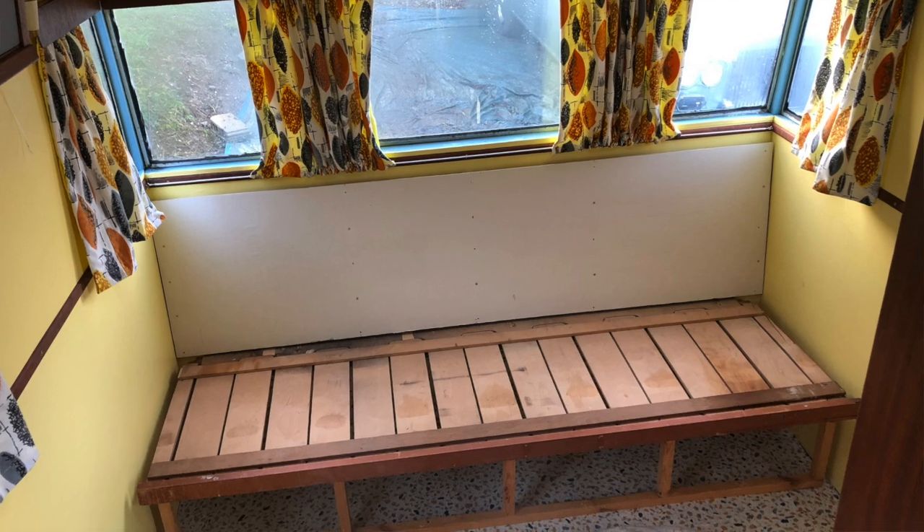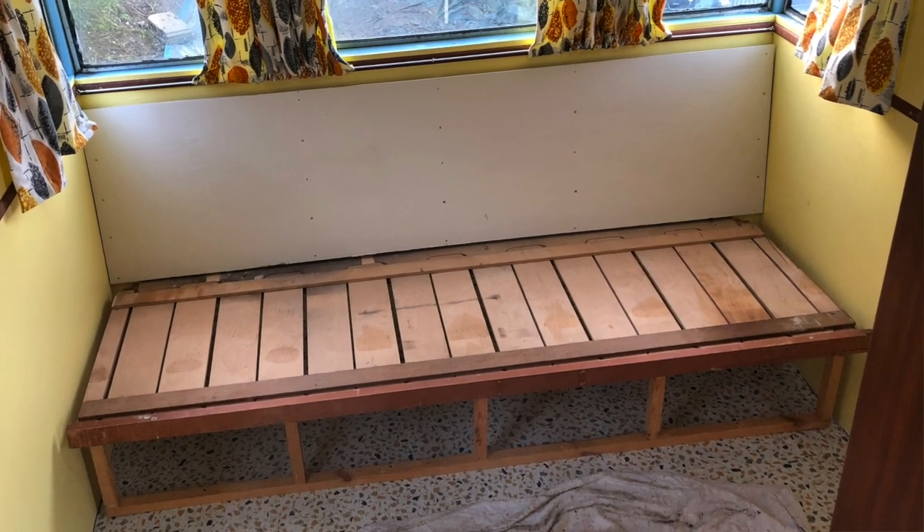Moving on to the back seating area — I have now fixed the rear seat base in. You saw a small glimpse of it in the last video, but it's now fixed and I've borrowed the sliding seat top from a Sprite Musketeer from the mid-1960s, which allows it to become a sliding bed — a futon-style arrangement. I've managed to fit that and it works, and there are a few bits and pieces to show you there.